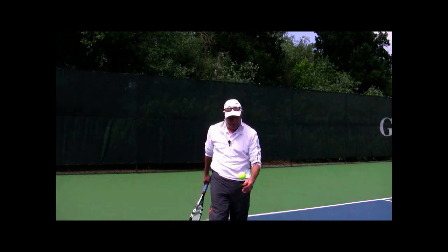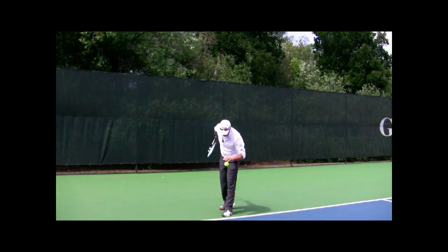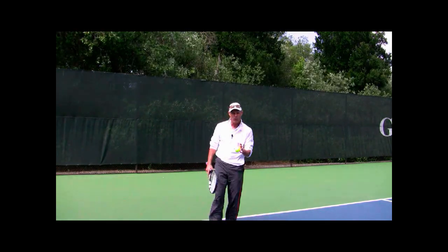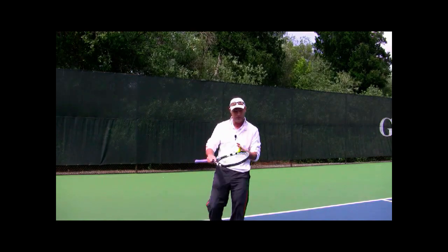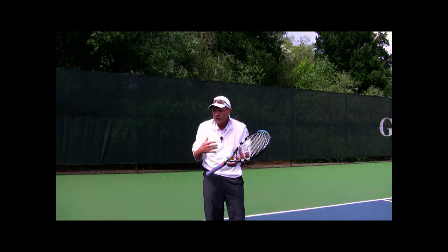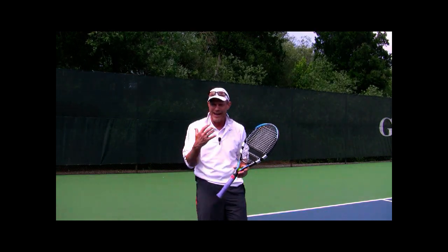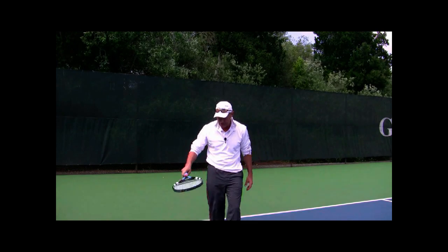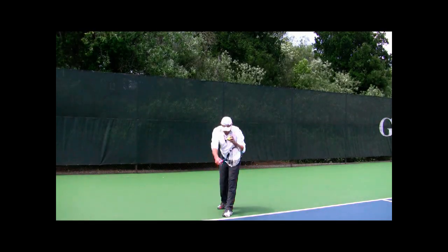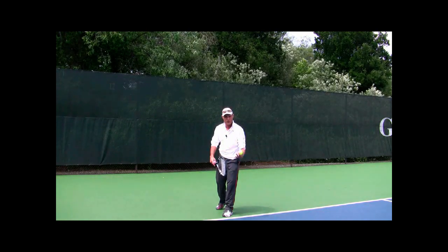What I like to do if I miss my first serve: I'm going to bounce the ball two, three, maybe four times, and really the first bounce or so is simply just a clean-the-slate effort. The first thing you need to do after missing that first serve is come back and just clean the slate — realize this is going to be a positive experience.